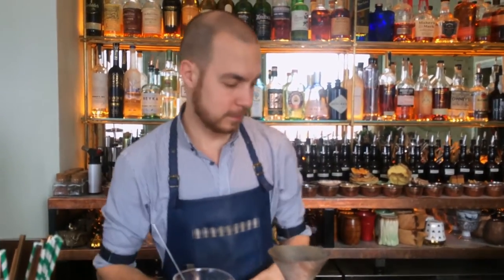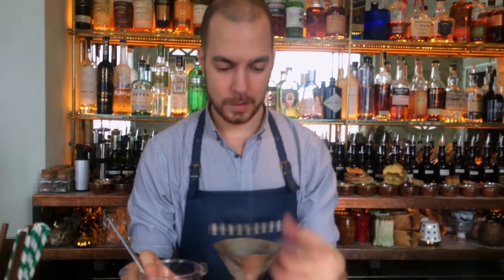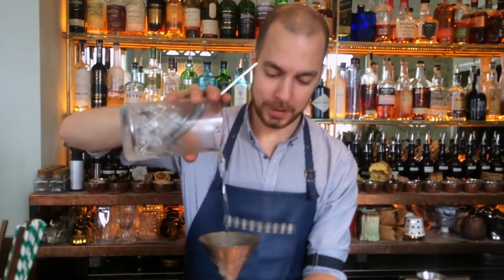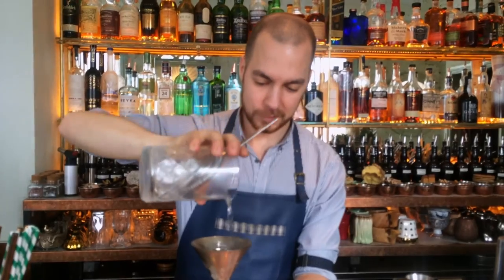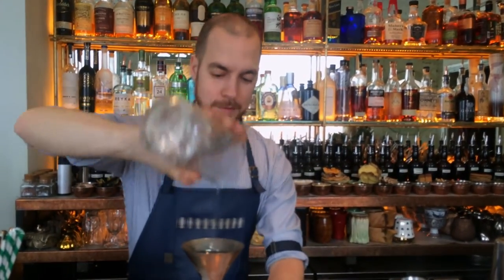You can use the classic martini glasses — that's clearly okay. We use our bespoke silver glasses because it just keeps the martini nice and cold and just reflects the idea of the silver skin on what we put inside.